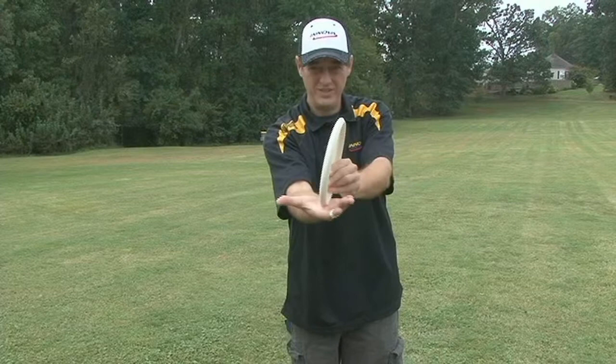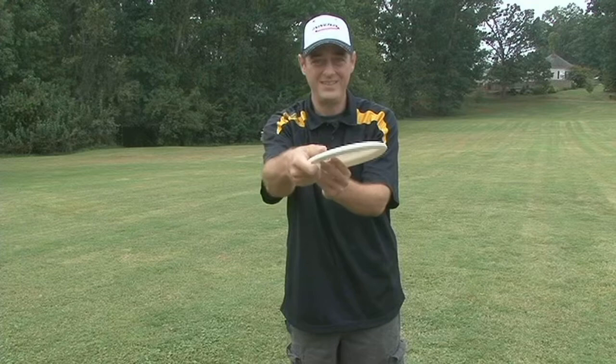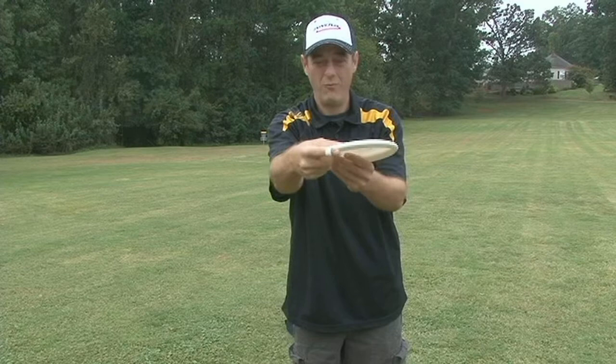That's about as simple as I can get, but what do I want from you? I want you to make sure it's in the palm, not away from the palm. All four fingers underneath the disc, thumb on top of the disc, like that. We don't want it away. We don't want one finger up top. We want it in the palm.